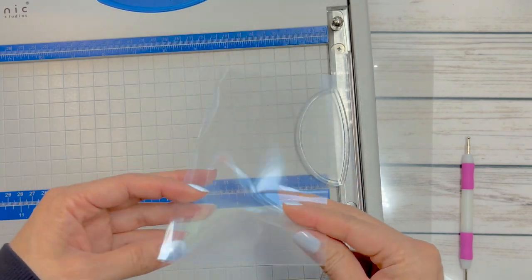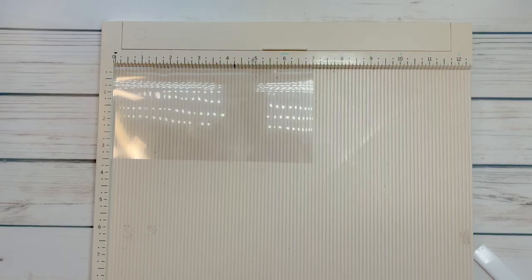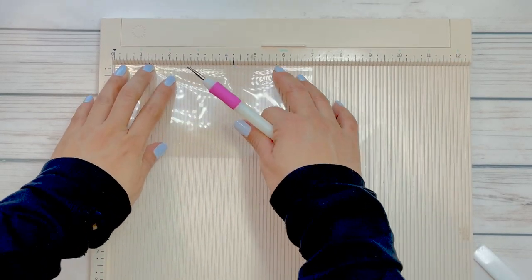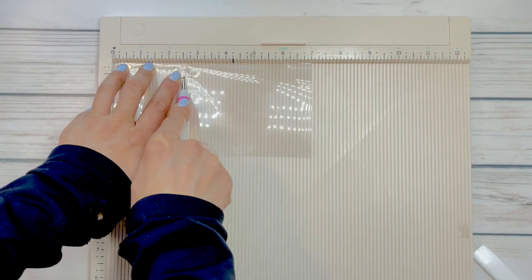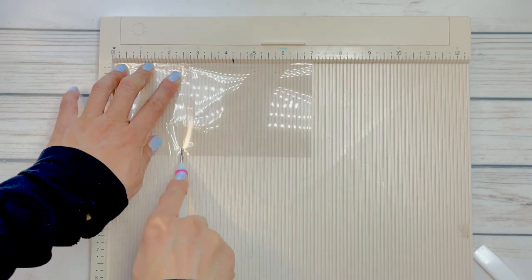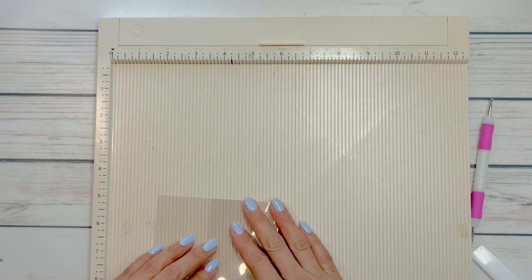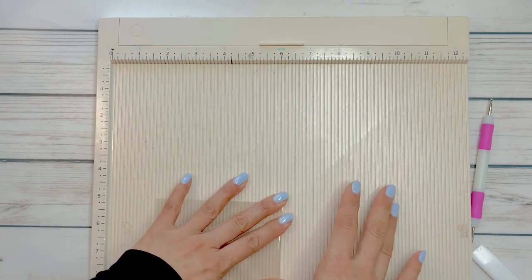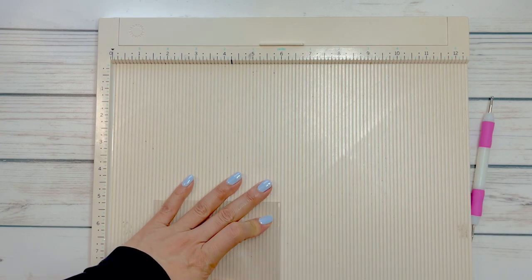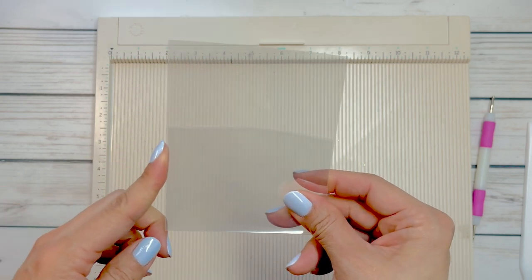I'm going to do the score line and start stitching. Just like we did with the paper version, we are going to score at the 2 and a half line. Then I am just going to fold this — it makes my life a lot easier when I start the stitch process. And that's the beginning of the pocket. I'll be back once I've put sequins in and finished sewing.